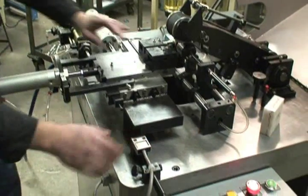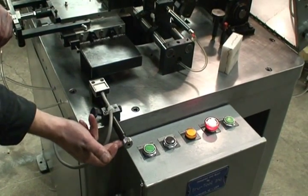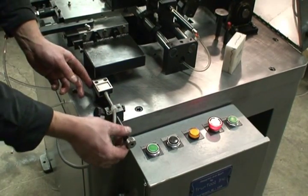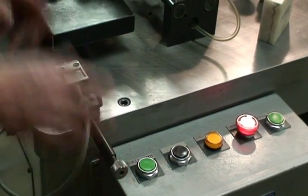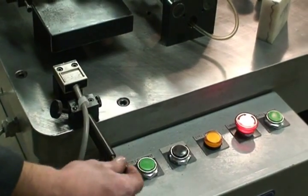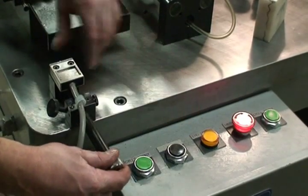Now if we need to adjust our end of cut switch, there's a lock here that locks on the keyway on the bottom, and there's a lock here that will lock this post. If you unlock both of them, you can slide the whole thing quickly back and forth. When we get close, then we'll lock the small dial, and then we've got fine adjustment here where you can use the screw to bring it in until our end of cut light lights up.